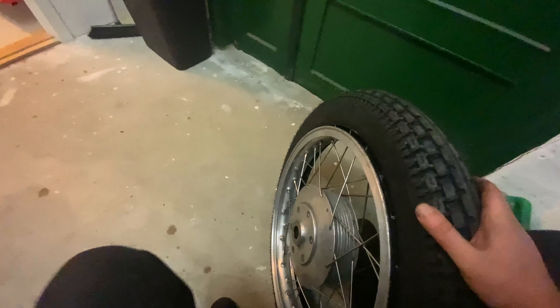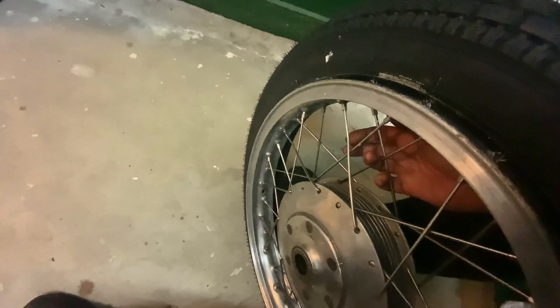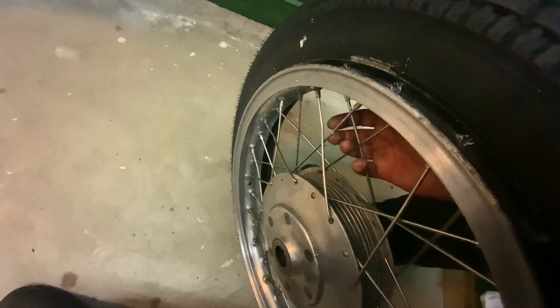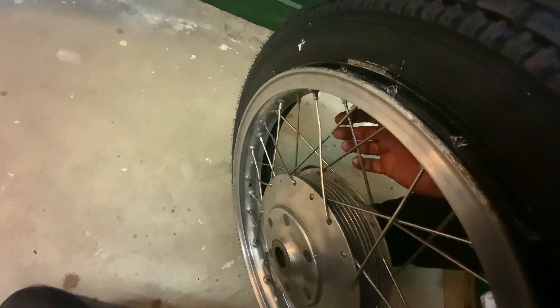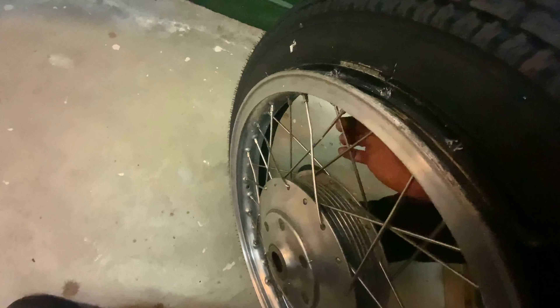I was just going to change the tube: sit down here, pull out the old tube. I have a video of me truing and aligning the whole wheel, and everything's spot on and just nice.